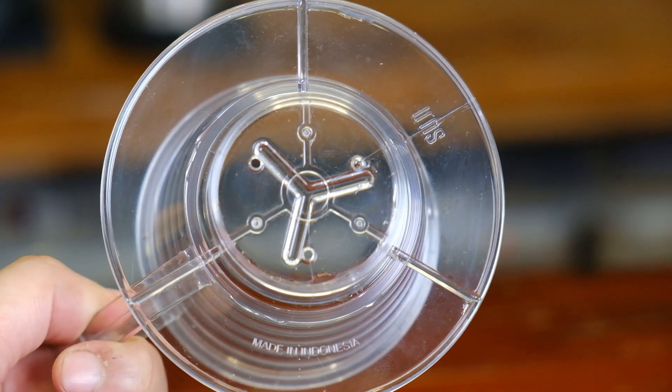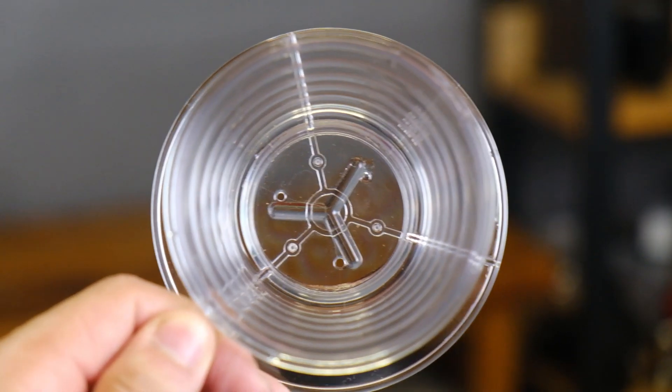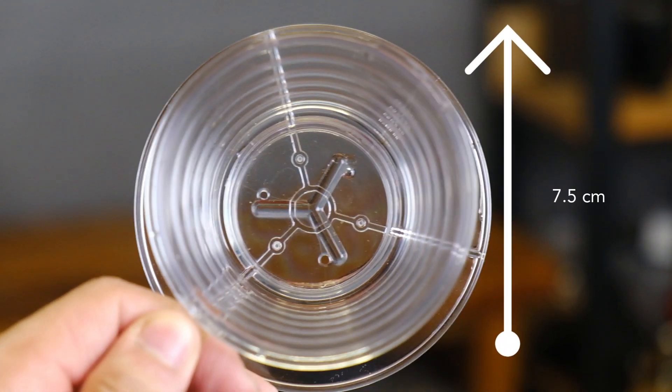The base of this dripper — the smallest portion — is four and a half centimeters. It gradually becomes wider as we go up, reaching seven and a half centimeters at the highest point, while the height is a compact 5 cm. It's definitely a very small and compact kind of brewer.